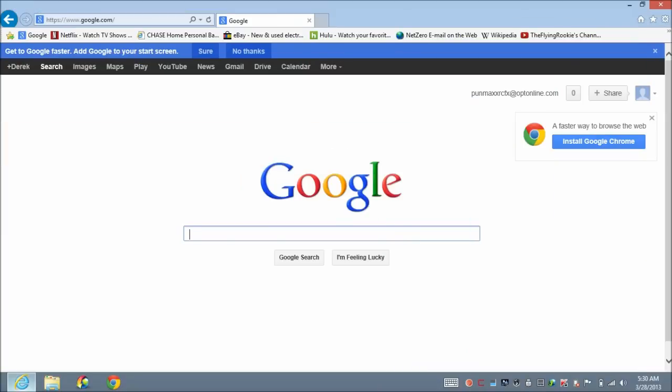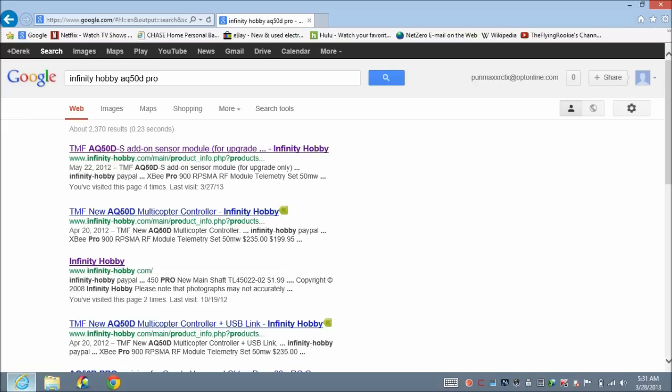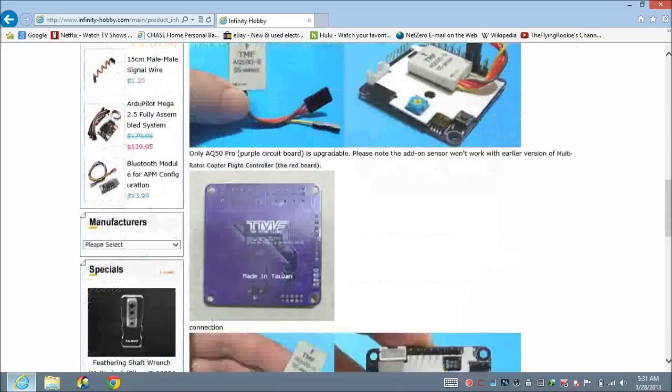First, you have to go to Google and search for the seller where I purchased this flight controller, because the seller also has links to download the software. I'm going to type 'Infinity Hobby AQ50D Pro.' Click on the first search result at the top and it will take you to the Infinity Hobby website, specifically to the page for this flight controller.